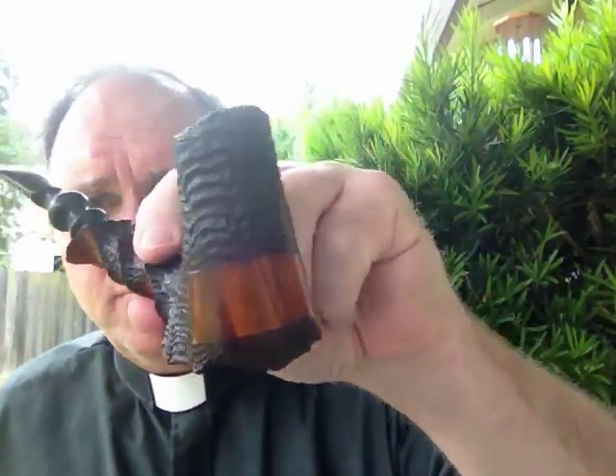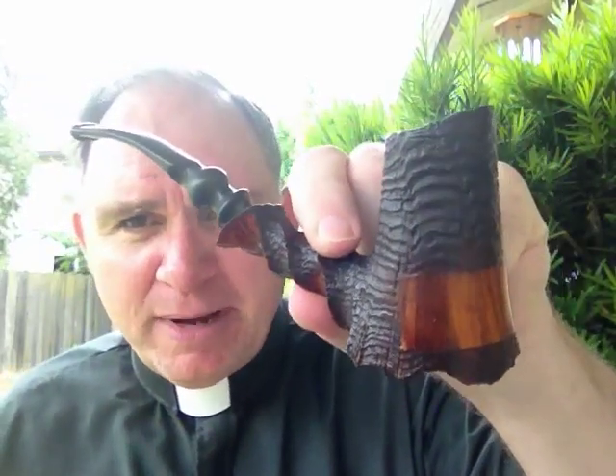Well howdy there pipe pals and gals. Holy Smoking Pipe Padre coming at you. A little interest video here. You know me and my penchant for unique and different kinds of pipes as well as the traditional.